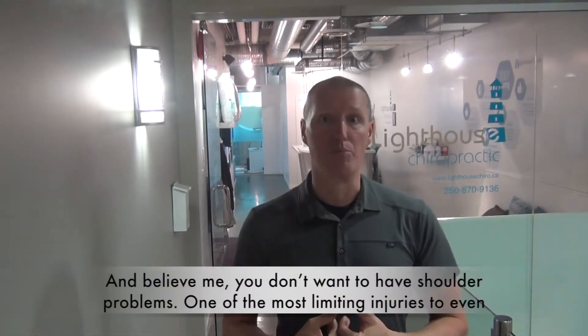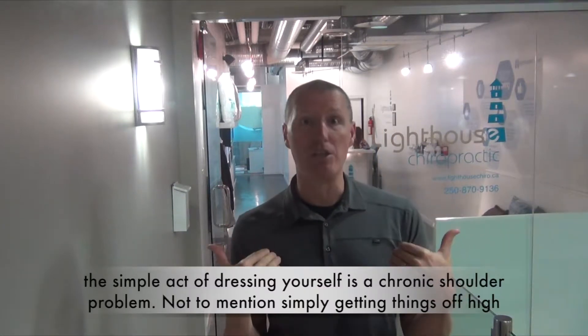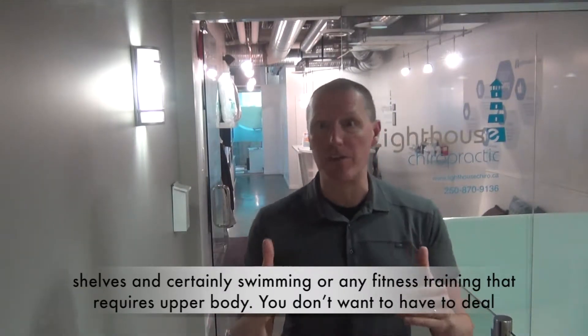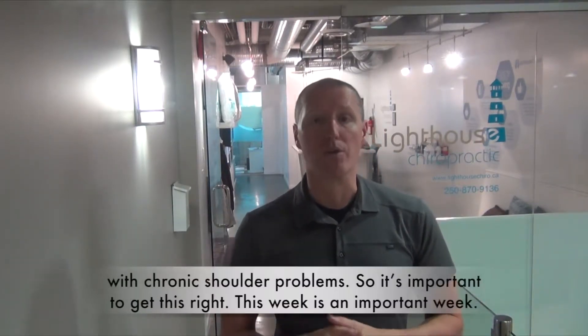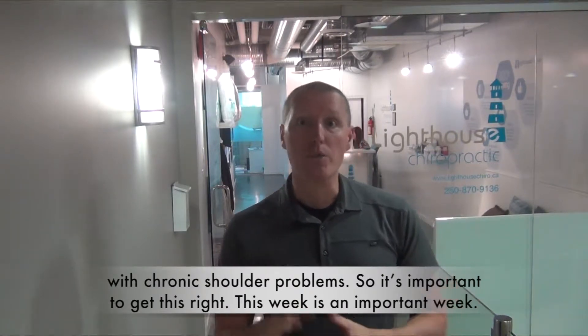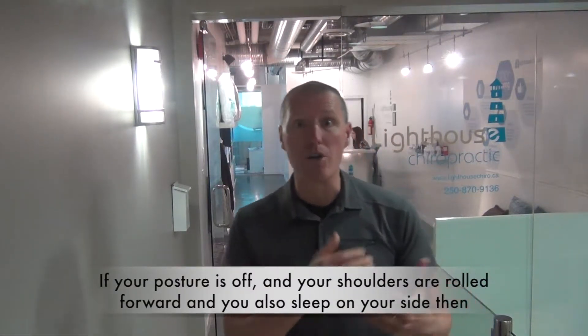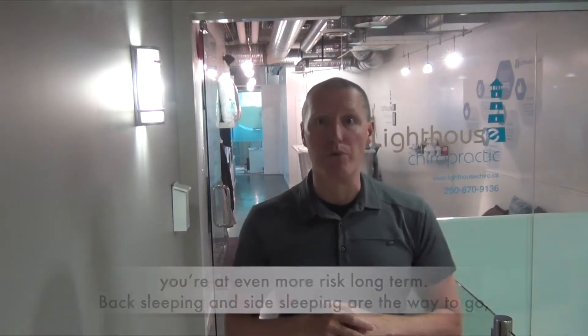Believe me, you do not want to have shoulder problems. One of the most limiting injuries — even the simple act of dressing yourself — is a chronic shoulder problem. Not to mention simply getting things off high shelves and certainly swimming or any fitness training that requires upper body. You don't want to have to deal with chronic shoulder problems, so it's important to get this right and this week is an important week. If your posture is off and your shoulders are rolled forward and you also sleep on your side, then you're at even more risk long term.